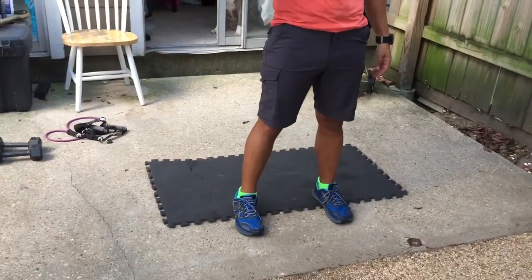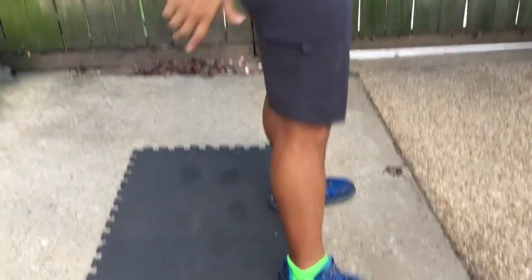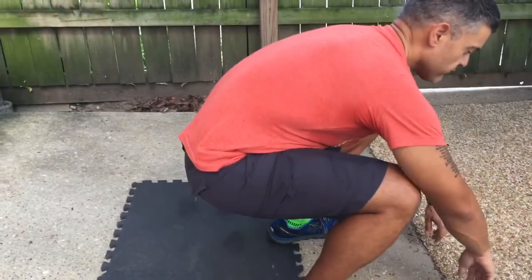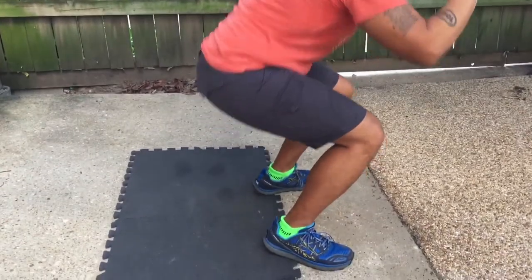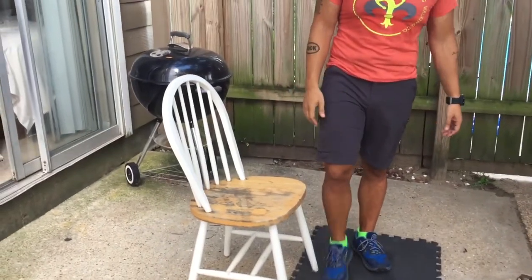If a full squat is too much, you can elevate your heels a little bit — like on a half-inch to inch rubber pad you can get at Home Depot for a few bucks. We also only want to squat to about chair depth — not all the way butt to floor. If squatting is still too much — say we're 300 pounds — we're going to use our chair. We're going to do something we do 100 times a day: sit down and stand up. That's a squat. I love it when people tell me they can't squat — can you sit in a chair? Then you can squat.